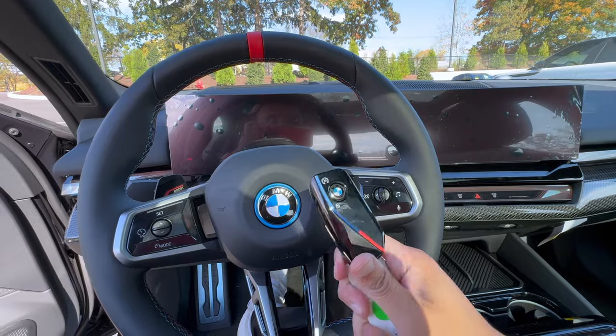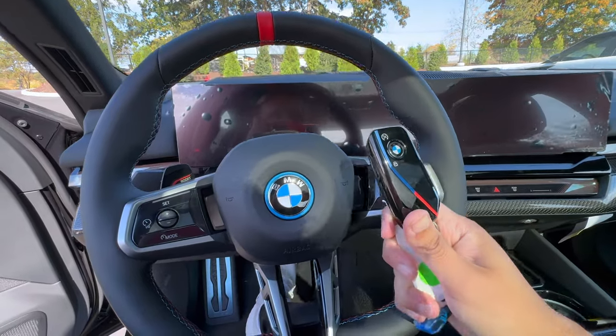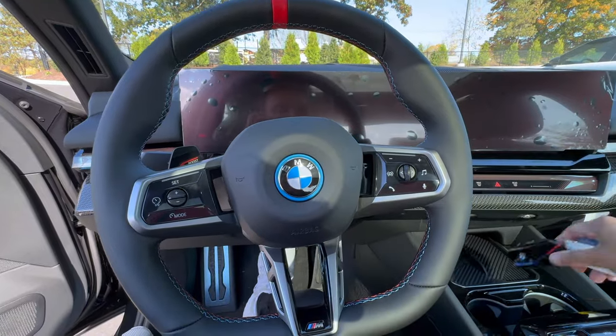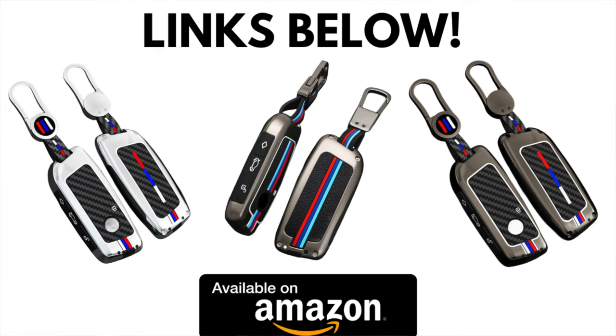If you have one of the new BMW key fobs, we found some brand new cool BMW key fob covers for the new style key fob. Check out the links down below in the Amazon store and get a pair to keep your key fob looking nice and clean.